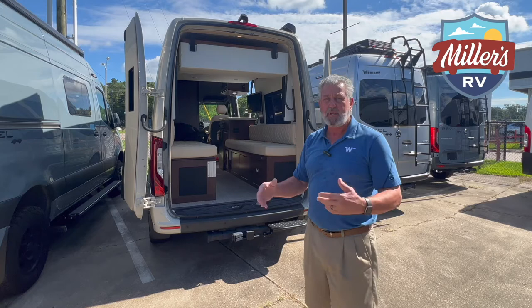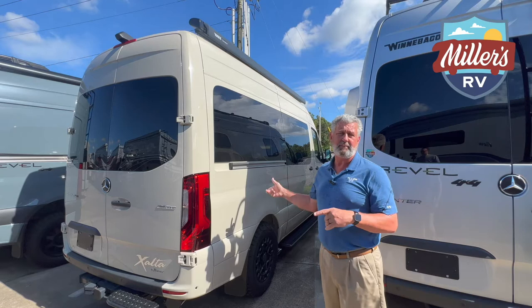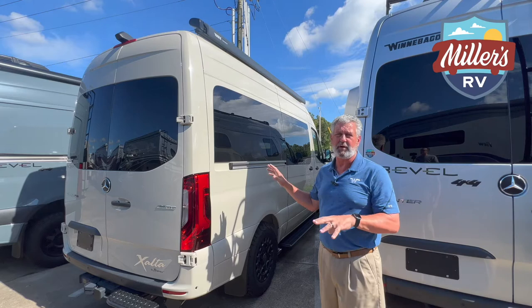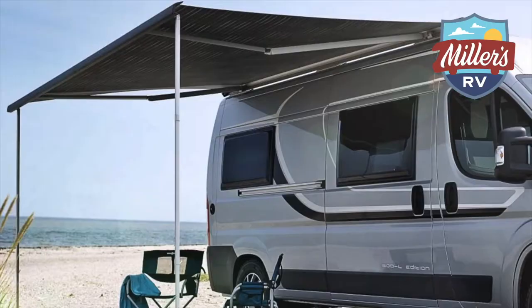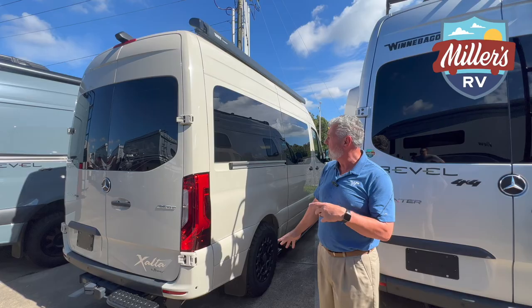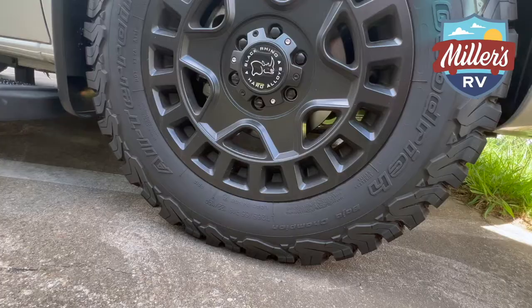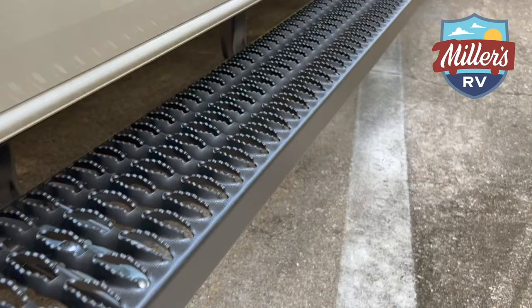Now we're going to work our way around to the passenger side. Here on the passenger side, they use a Fiamma Omstar awning which is integrated on this side — obviously it's going to keep you from getting wet loading and unloading, and keep all your stuff dry while you're camping. This coach also has the off-road tire package with upgraded wheels. It's a two-wheel drive van, but the look matches the integrated running boards and gives it a completely different look that we really like.